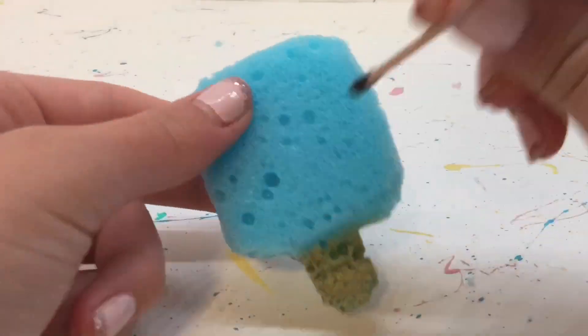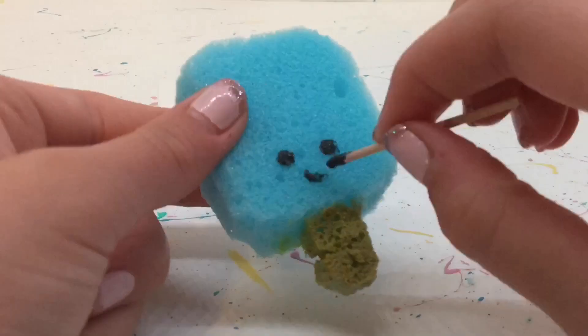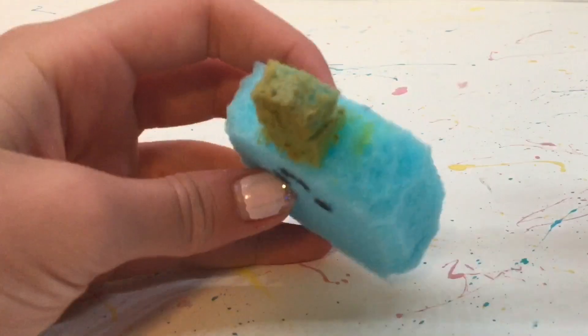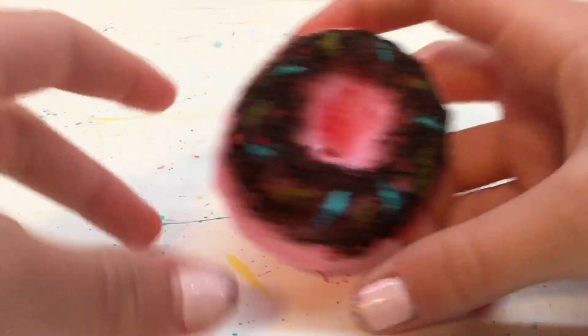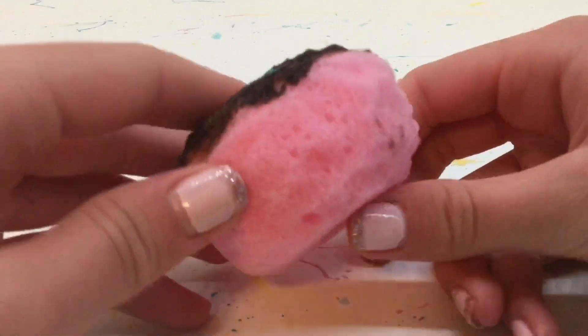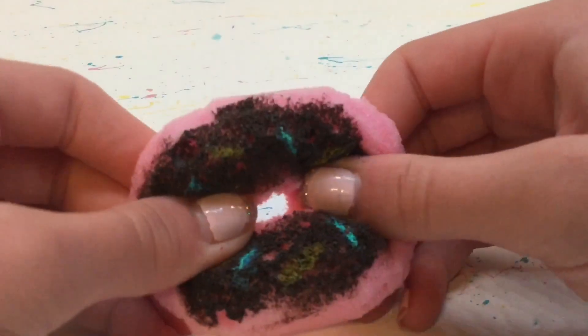For the smaller details I like to use a toothpick because it makes it easier, like for the eyes and the mouth. And if you make any mistakes you can just cut off a little bit and then it'll be gone. Also I wanted to show you this donut I made — this is one of my favorites. The hole in the middle I just carefully and slowly cut out.